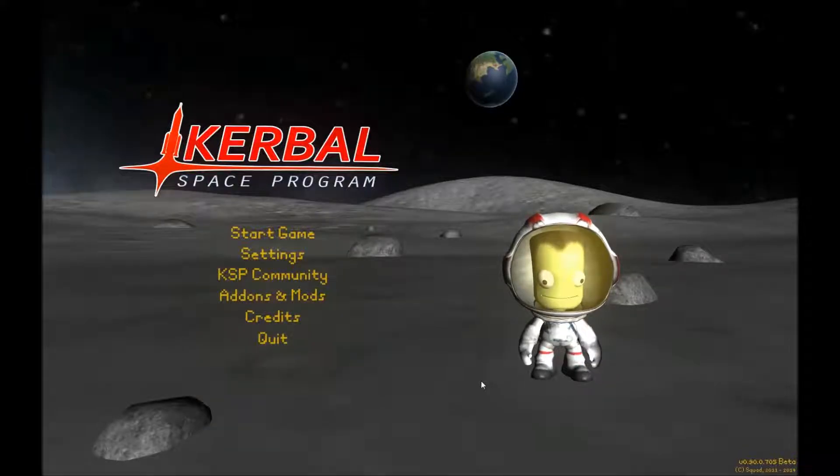Hey guys, this is Moogbatad56 here, and today we're going to be playing Kerbal Space Program. This is the second episode of a series I'm making for Kerbal Space Program, so let's get started.